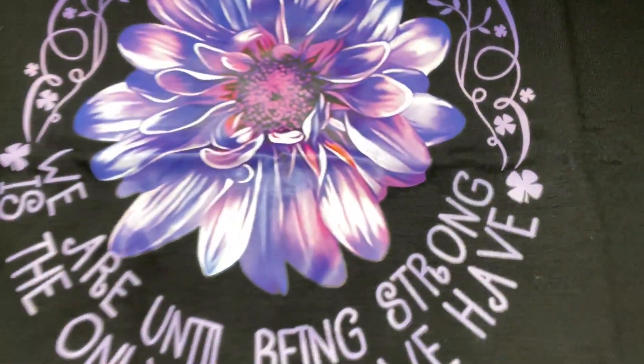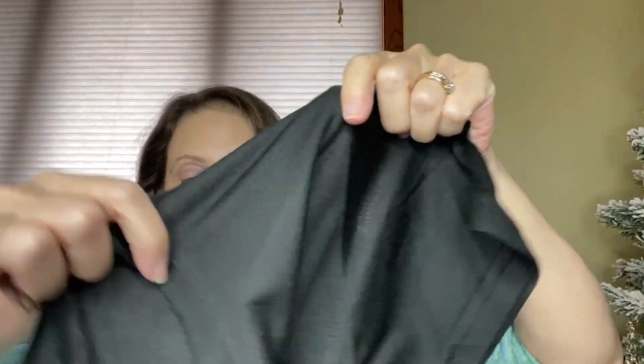I also ordered a shirt from Temu. Let me show you what this looks like right here. It just caught my eye with the colors — I really like these colors. Wow, this is small too, this looks tiny. I did order a small women's and it looks quite small. I'm going to have to try this on and see how long it is. I haven't had anything shrink up on me from this company. It says: "We don't know how strong we are until being strong is the only choice we have."